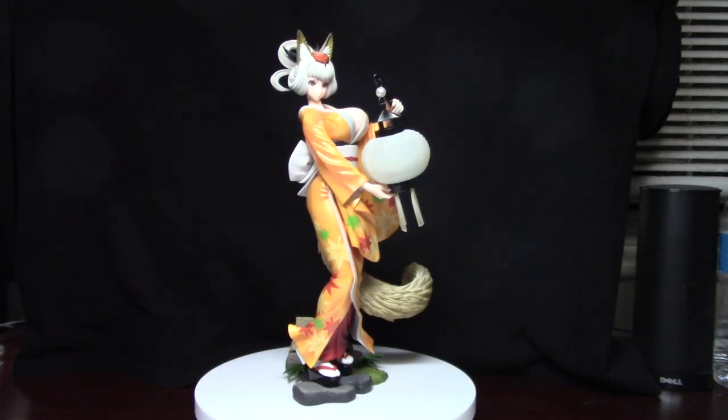Hey guys, welcome back to the channel. Today we're going to take a look at Kongiku from Oboro Muramasa, also known as Muramasa the Demon Blade. This is a Vanillaware video game, but the figure is made by Alter.